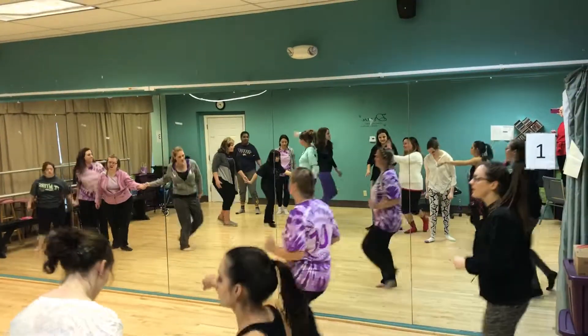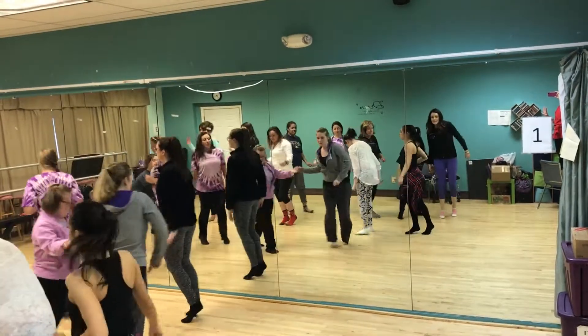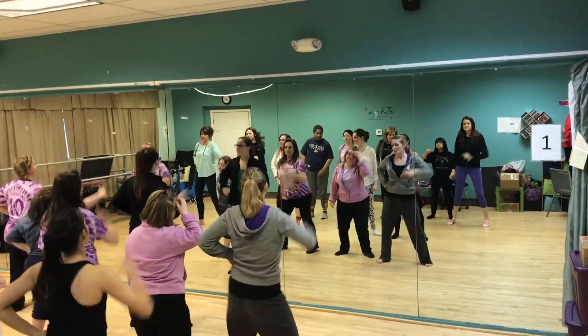All right, group one is the front line, group four is the second line, group two is the third line, group five and group three is the fourth line.